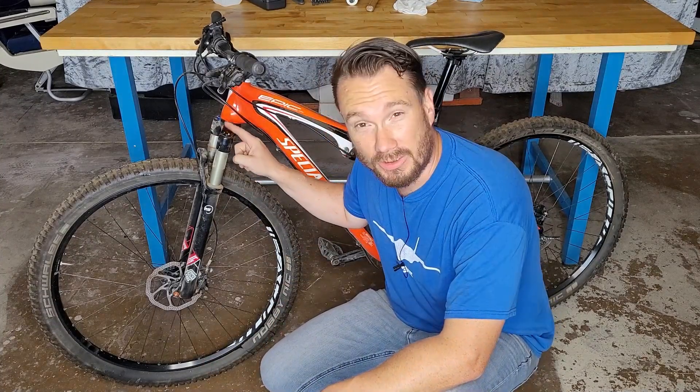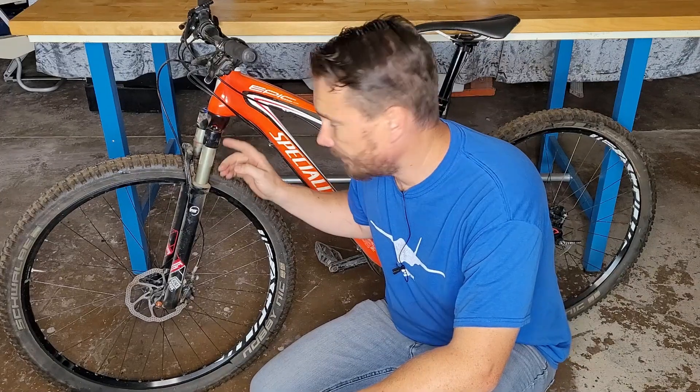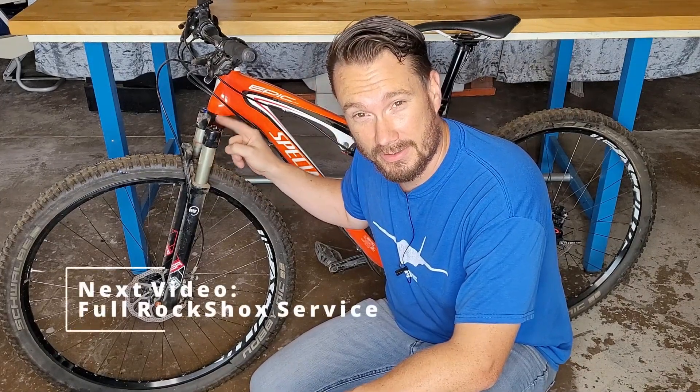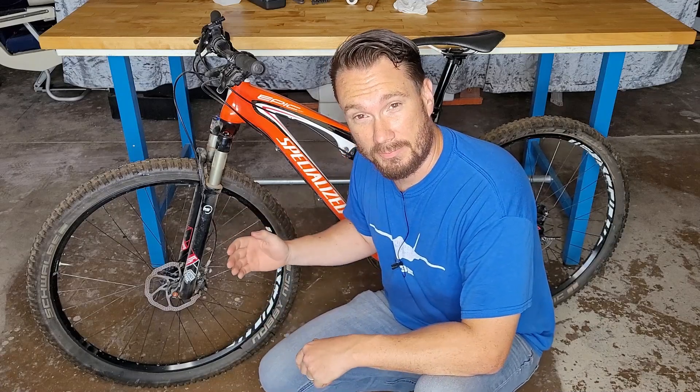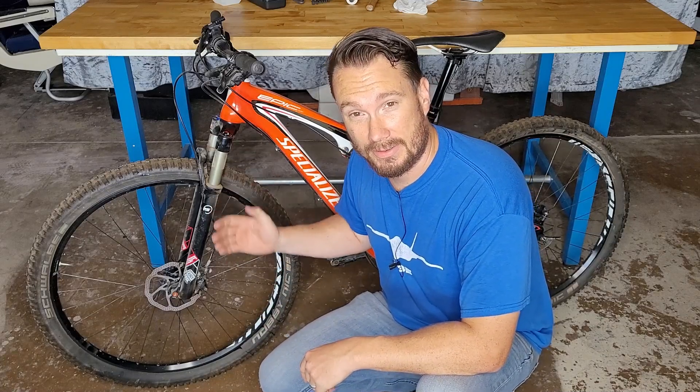Welcome back to the shop, wrench warriors. Today we're going to go over removing and reinstalling your front suspension fork. You may want to remove it to service it yourself, or you may want to send it in for service — either way, it's got to come off. And while we're in there, we can also service or replace the headset bearings. First we'll go over all the tools you need, then we'll go step by step so you have the knowledge and confidence to do it right the first time. Let's get started.